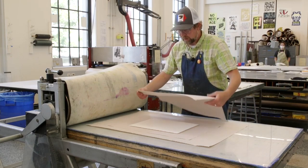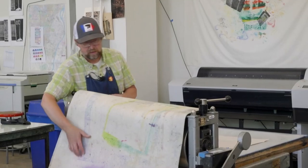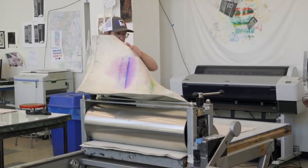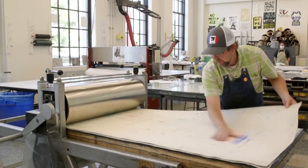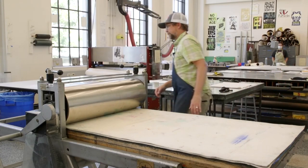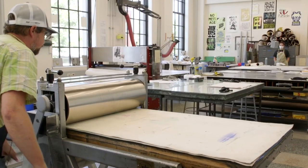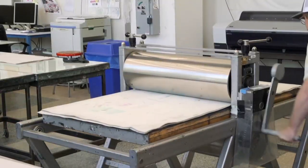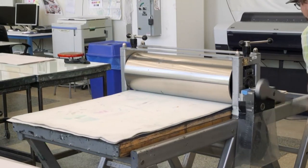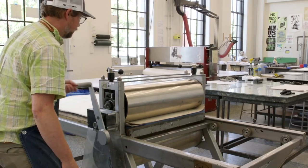I'm going to keep everything clean with two sheets of newsprint on top. I'm going to smoothly set down my blankets and put this all the way through.